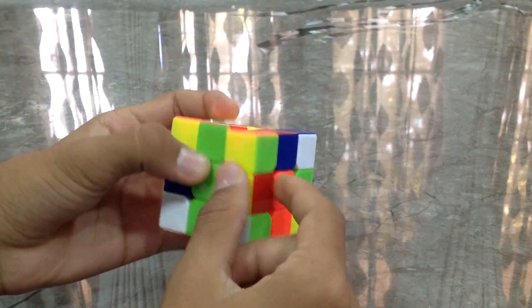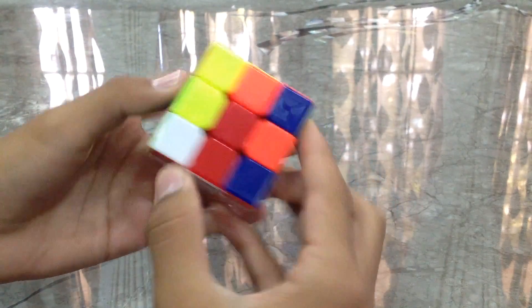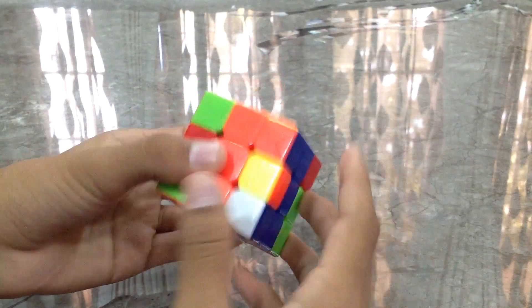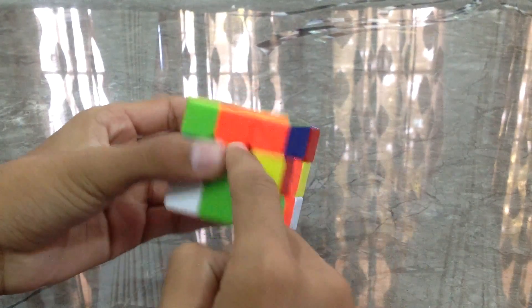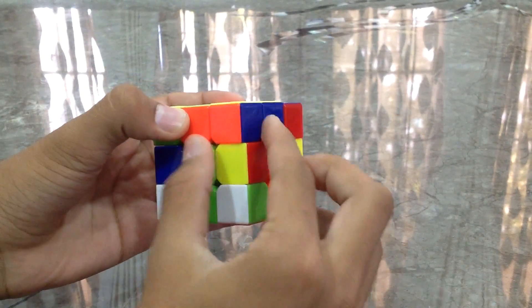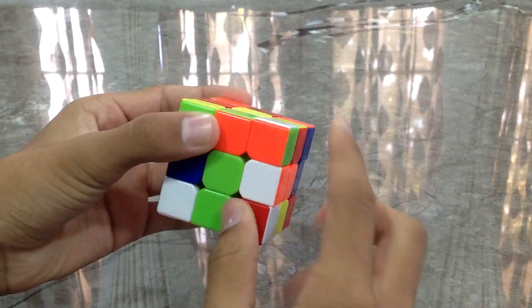Now we'll be looking for the edge of the second layer. Let's find the edge — it's in the wrong place, it's over here. Just take it out. Bring it above the piece where it needs to go — anywhere close to this thing. So this is the corner and this is the edge. We try connecting them.